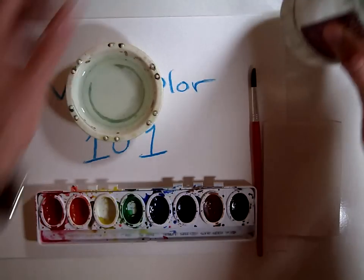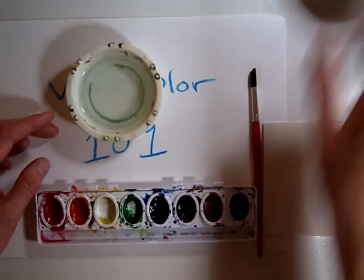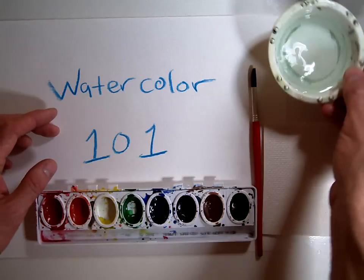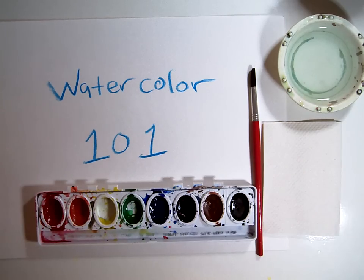Once you get your supplies, take your fresh water cup, pour a little bit into your personal water cup, and set it to the side — on your right-hand side if you're right-handed, on the left-hand side if you're left-handed.